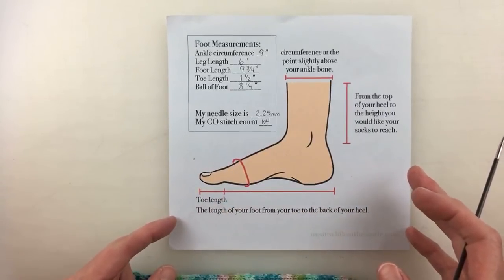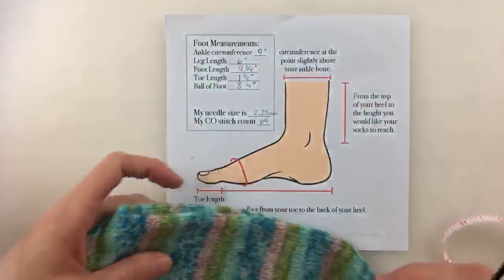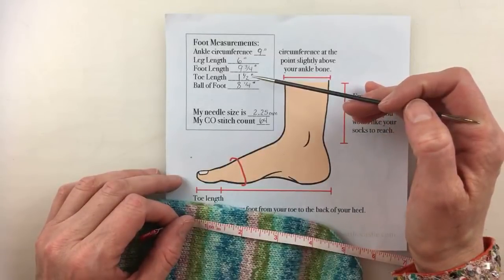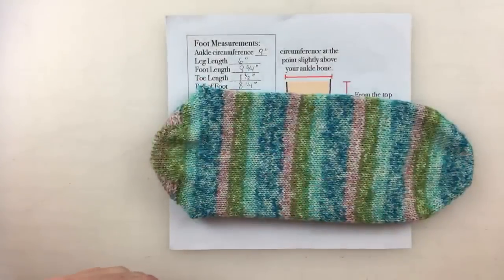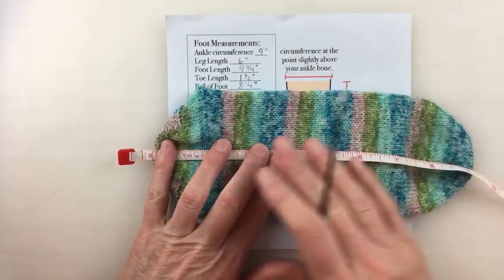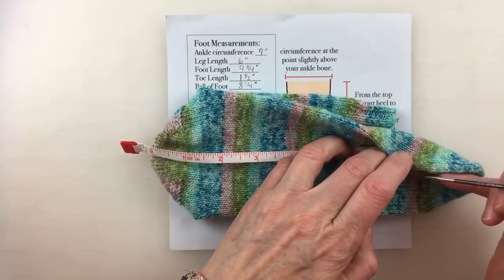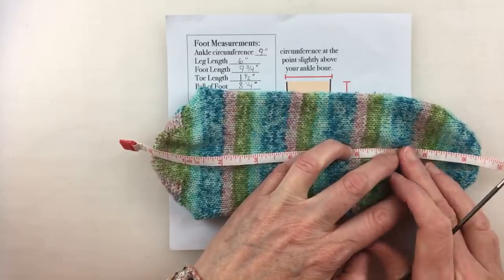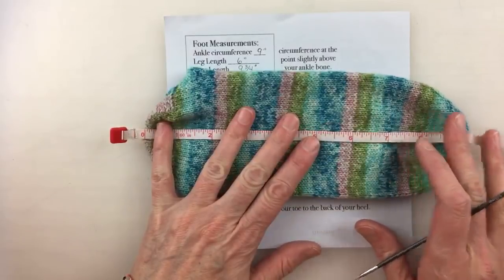Eve is Cornwall Crafter — thank you, Eve. So nine and three-quarters minus one and a half is eight and a quarter, then I subtract half an inch more, which would be seven and three-quarter inches. My daughter actually knit half of this sock, so we're going to measure from the back of the heel. My decreases start at about this green stripe, and following around that's about seven and three-quarters inches — yep, seven and three-quarter inches. Really, it's two inches from the end of your toe.